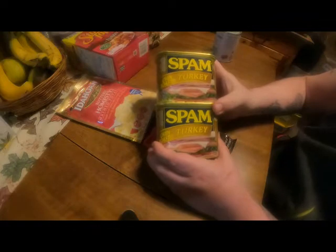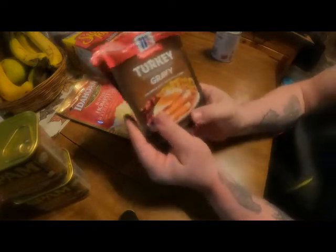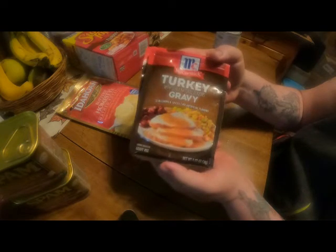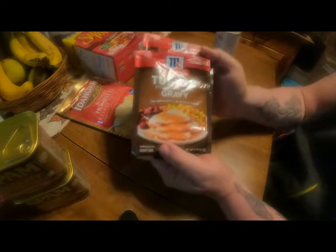For me and Papa Smoke, and hopefully we'll have leftovers. The next thing you're going to need is instant turkey gravy. I like a lot of it, so that makes about two cups right there.